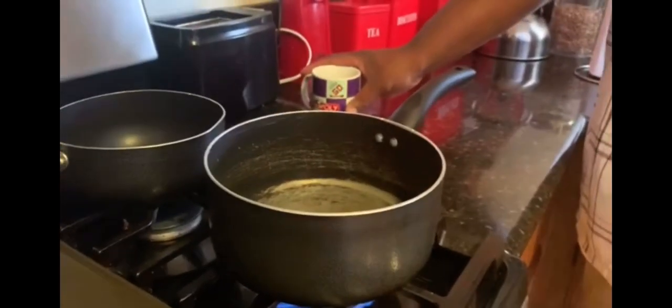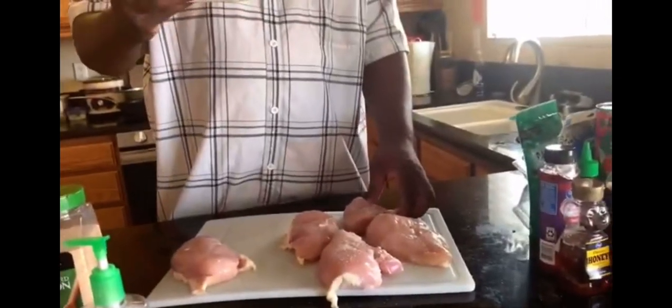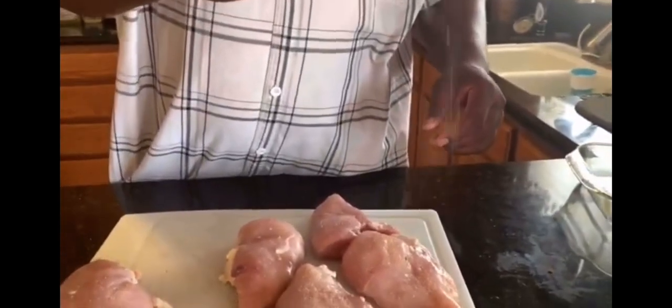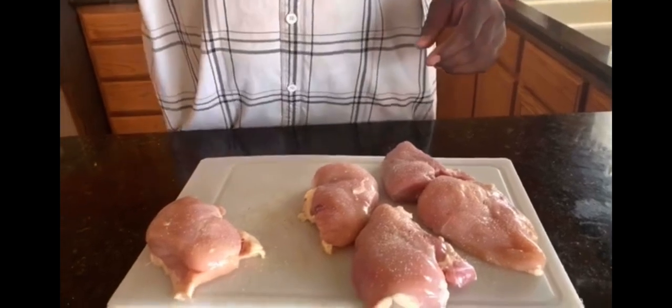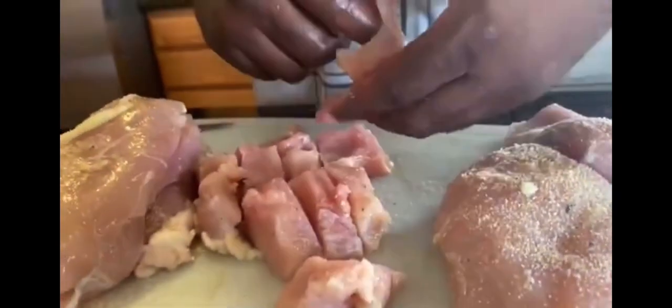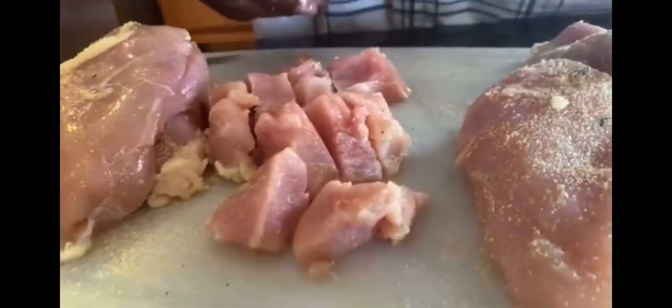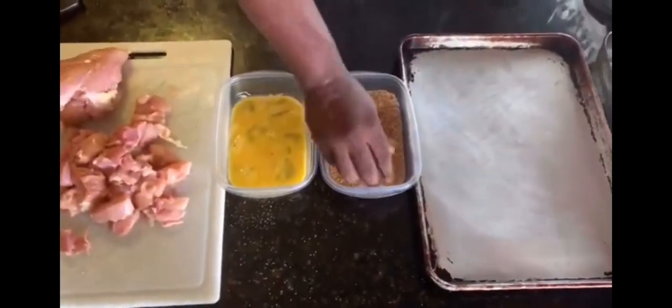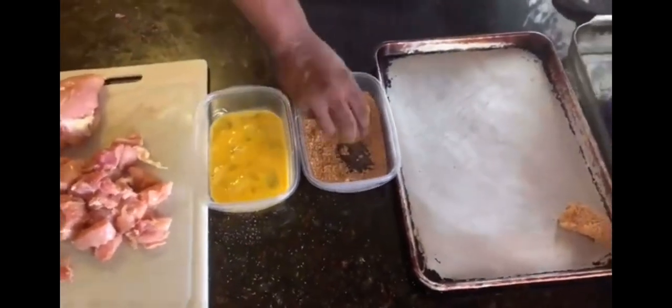Two cups of water for every one cup of rice. I use different seasonings — I'll season my meat to taste. Don't forget to chill your meat for easier, smoother cuts — that's the well-seasoned tip. Chill your meat. Make your egg wash, put it in some breadcrumbs, and it's time to make some chicken bites. Ready for that — oh yeah.